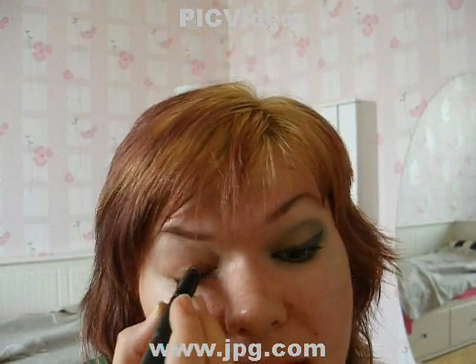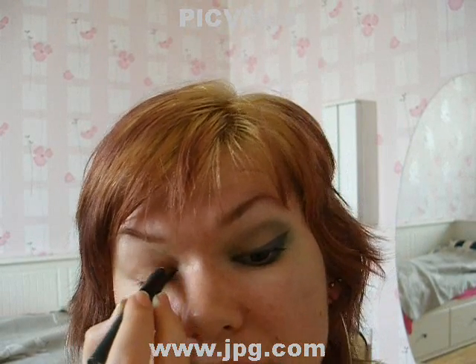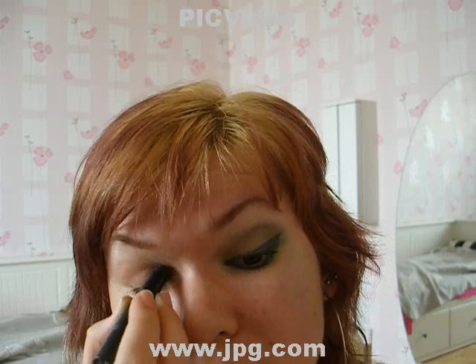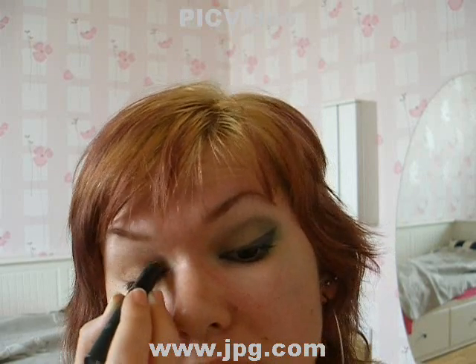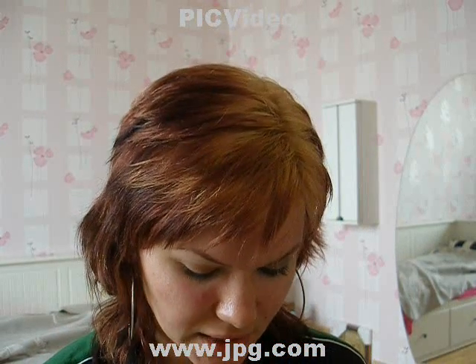Then you're taking the eyeshadow stick by Ava — it's called Nature's Box or something, then I guess nude. I love the stick eyeshadows because they last all day long. It gives a little bit of a shiny base for your makeup and it helps it to stay all day long on your eyes.